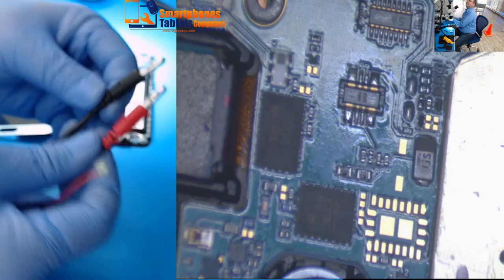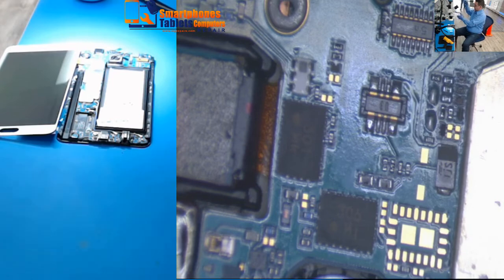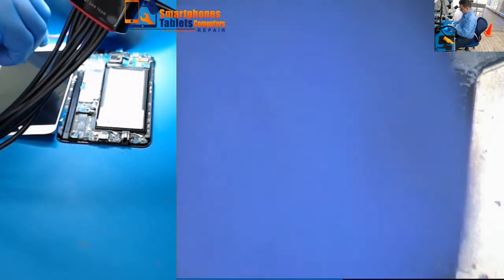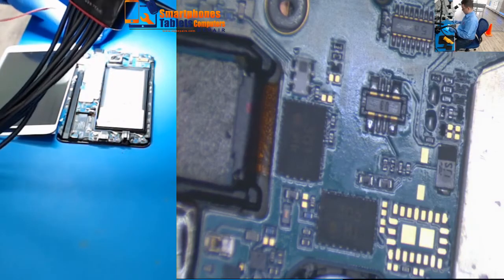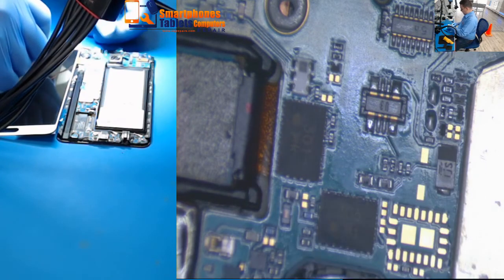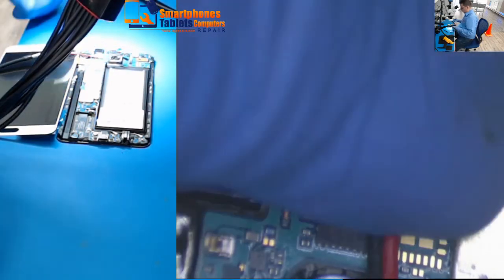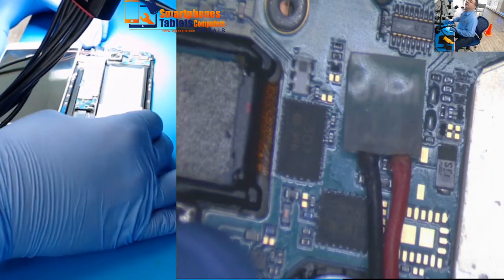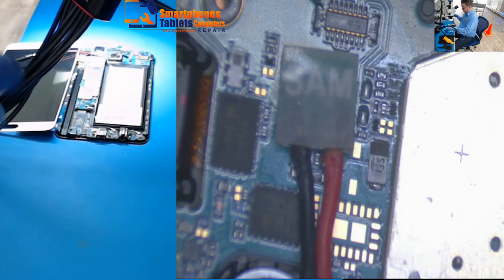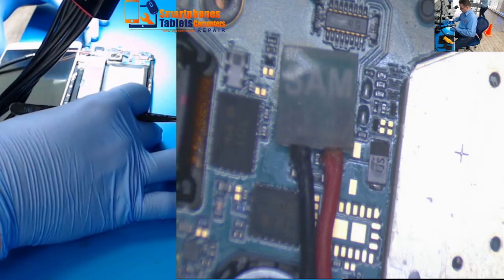This cable has one specific connector for Samsung, and it goes directly to the power supply — positive and negative. The only thing you have to do is get it in the right direction. We know the left side is ground and the right side is positive, so you just connect it in the right direction. You can see it's connected.